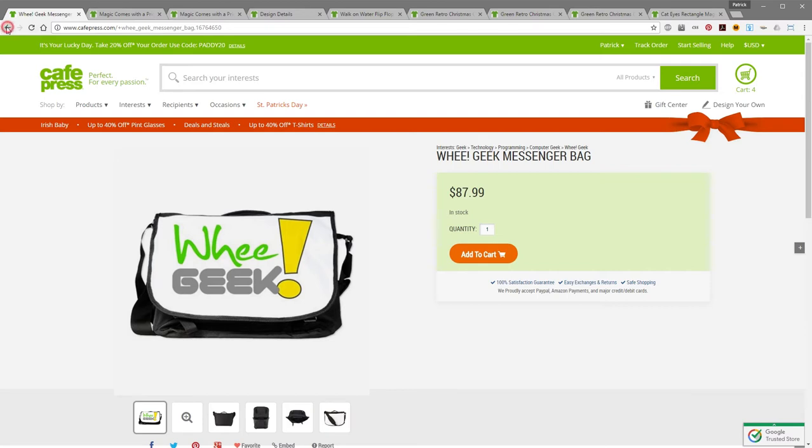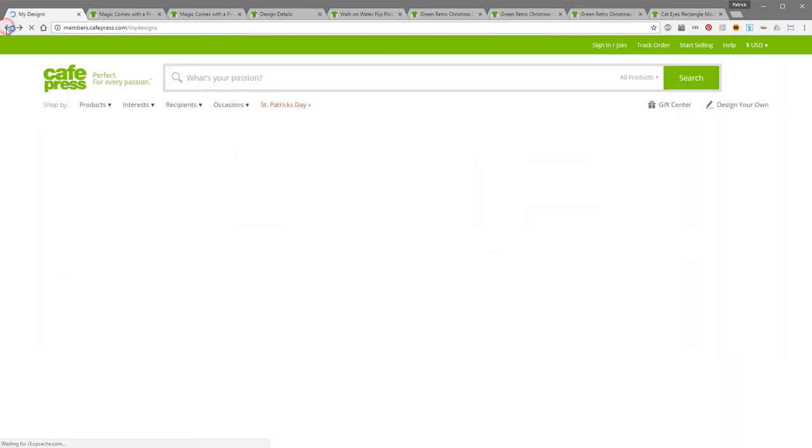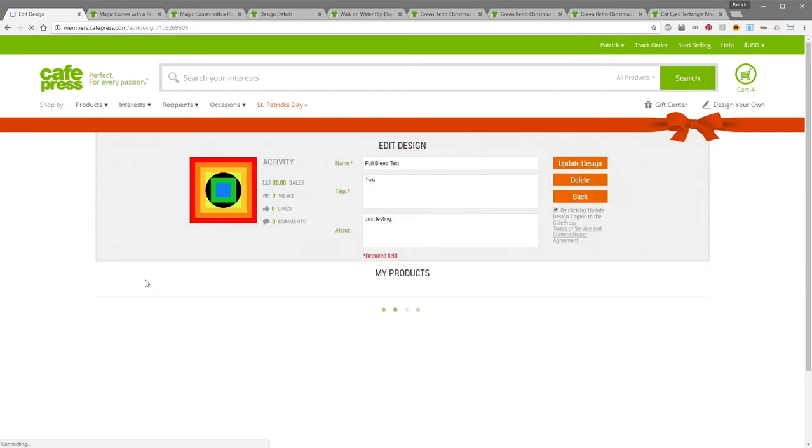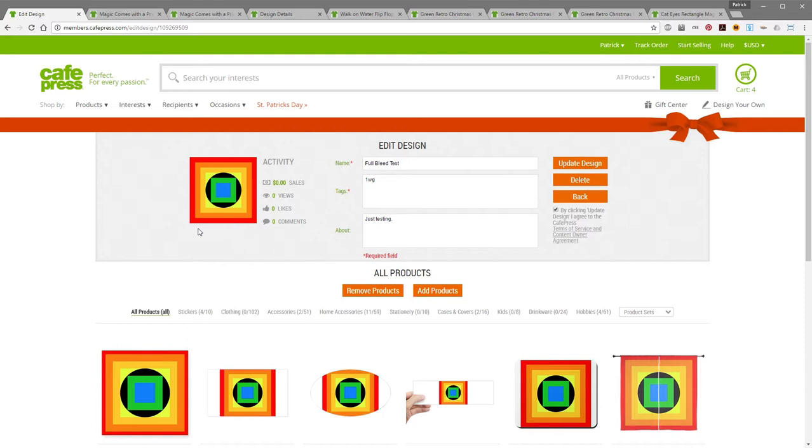To show you how the full bleed stuff works in CafePress, I've created a sample image here and already uploaded and added it to a couple of products. When I'm working with full bleed images I always create them at 6400 by 6400 pixels. I found that allows me to put the same design on as many products as possible on CafePress — I can do 130 different products with this one design.